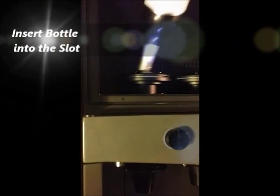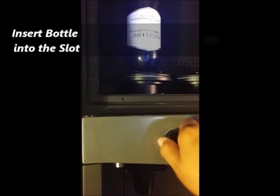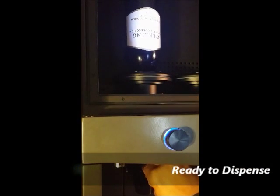Setting up the bottles to use in our system is very simple. Insert the plugged bottle into the slot. Open the gas valve for that particular slot and press down the shooter lever. A white blinking light shows the gas flowing into the dispensing cup. It takes about 30 seconds to purge the area with the gas. Once the cup is fully purged, the LED light turns to blue and will beep. Now it is ready to dispense.